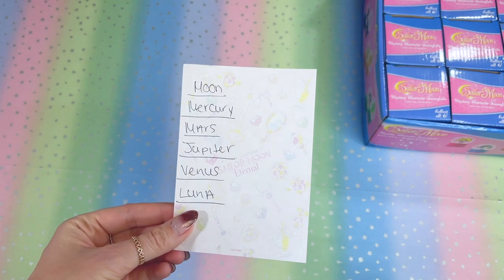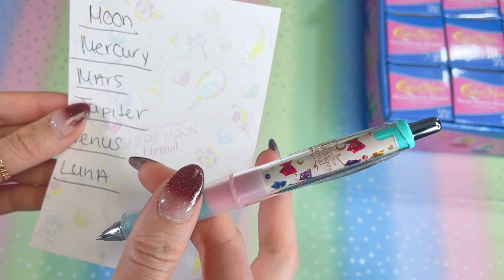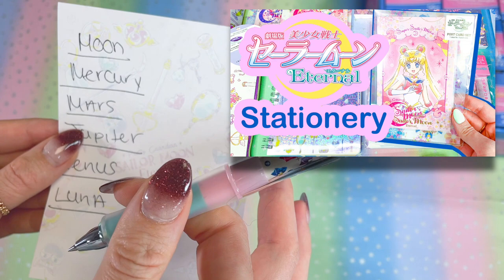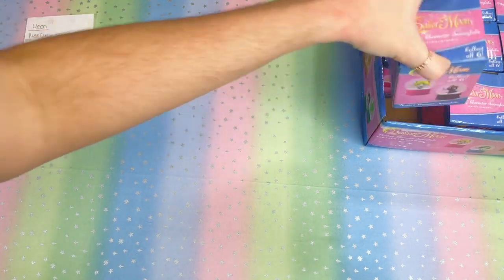I'll do some close-up shots later in the video so you can see them in better light without the ring light reflecting. It's got the Sailor Moon logo molded into the base, which I believe is wood or plastic — I'm not entirely sure. Here is the bottom showing all the copyrights and the Just Funky brand. On the side of the base we have some crescent moons on Luna's. We're going to mark one down for Luna with my Sailor Moon stationery.